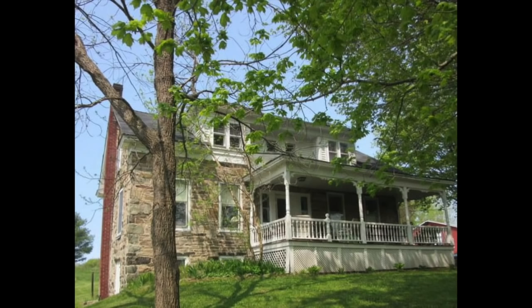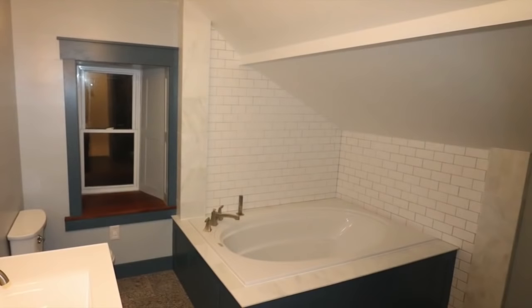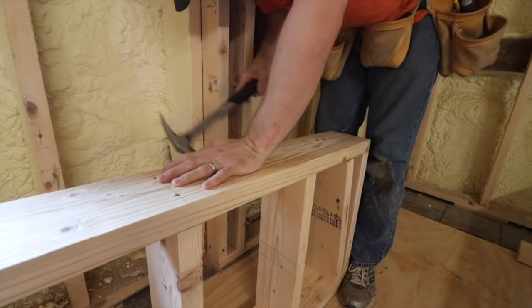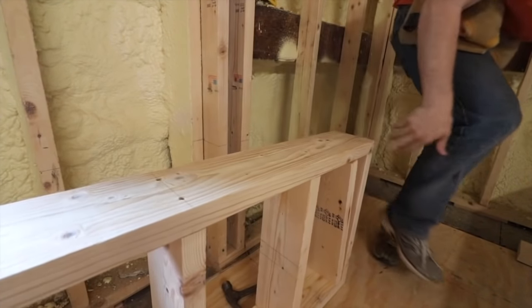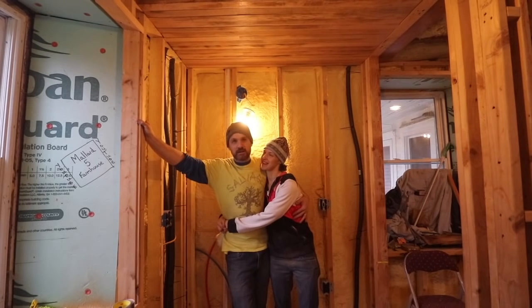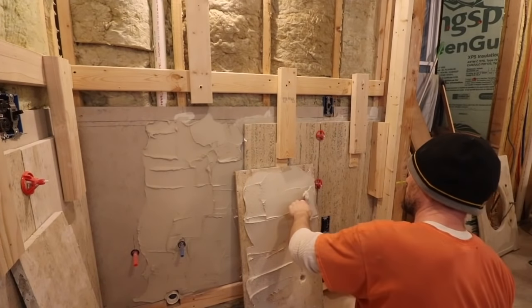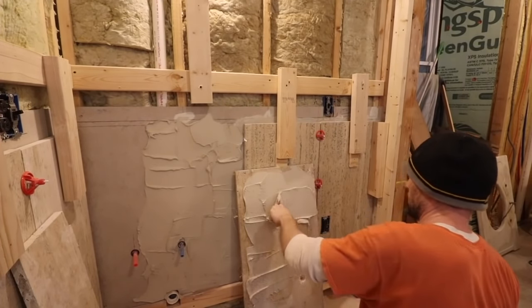Hello and welcome to 1806. If you're new to the channel, my family and I bought this old stone house about three years ago and we've been renovating it week to week, paycheck to paycheck, and learning as we go. We've definitely made some mistakes but no one has been seriously injured and we're still happily married.